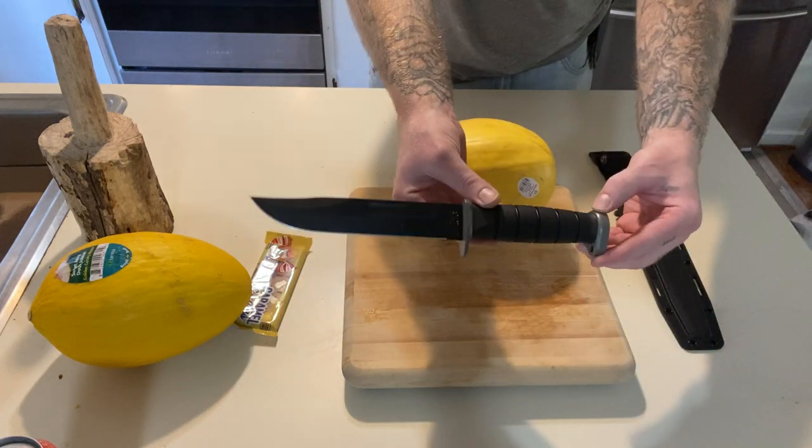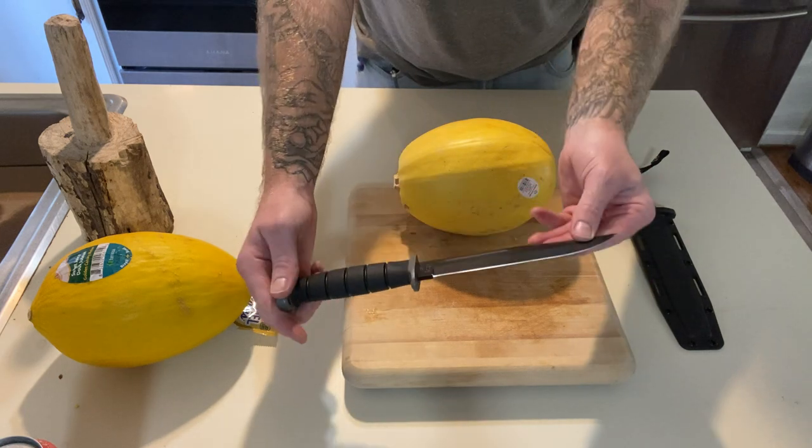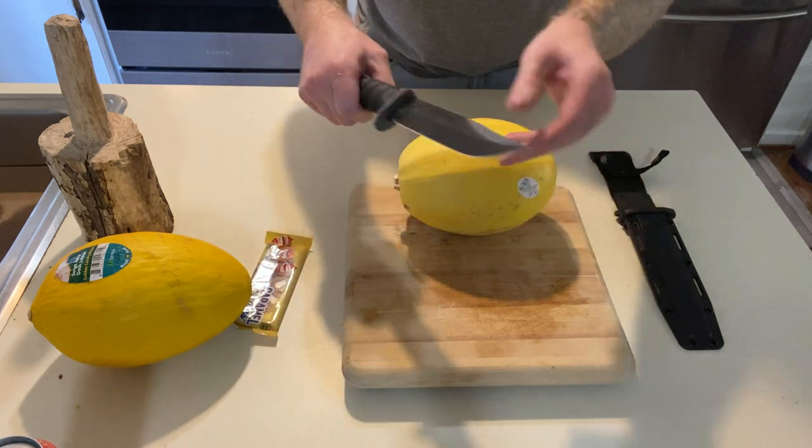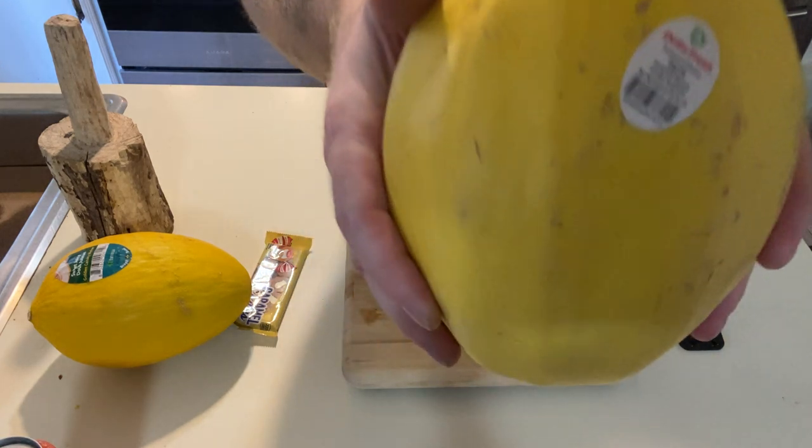Dudes and dudettes of YouTube land, I got the K-Bar D2 Extreme here today, and we're gonna go ahead and cut open this spaghetti squash. Let me show you guys what's going on here.